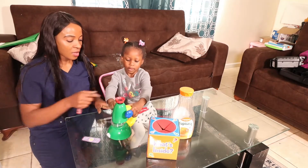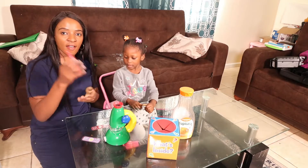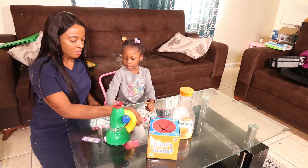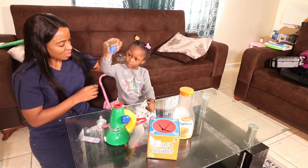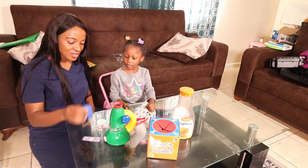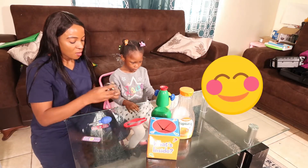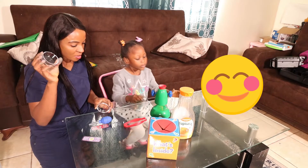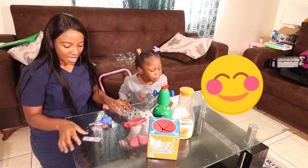I'm looking through the manual just to see the materials that come with the box. We are going to use a tweezer to pick up objects, a dropper, and hand-over-hand technique for Amira to drop the specimen in the petri dish. We have our petri dish, which we are going to use for the science experiment.